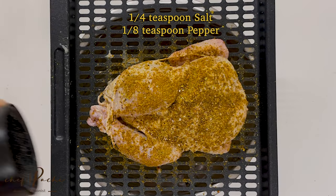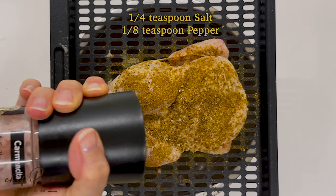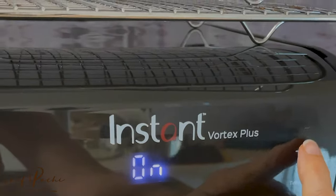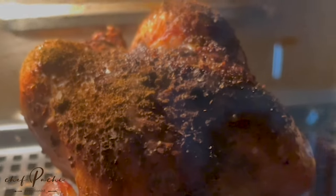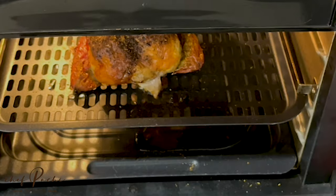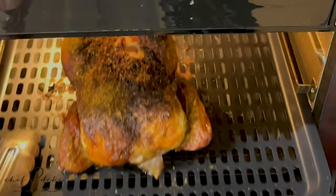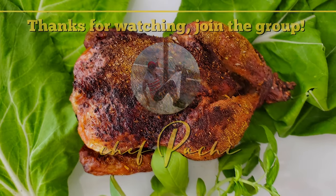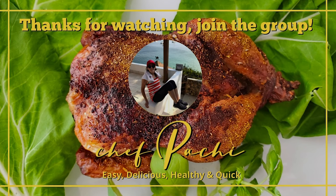Now I put it in the air fryer at 390 for 20 minutes. You turn off your air fryer, leave it closed for 10 more minutes, and voila — beautiful cornish hens. In 30 minutes: easy, quick, delicious, and healthy. Chef Pachi!